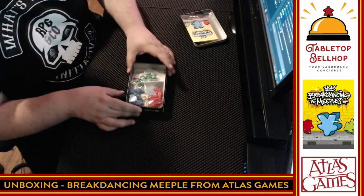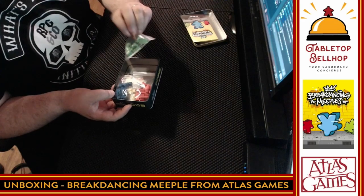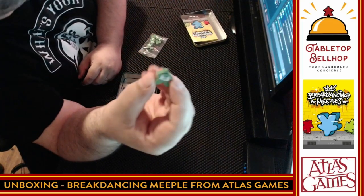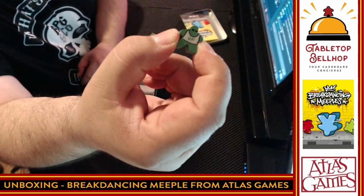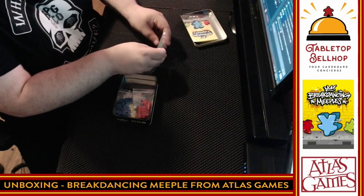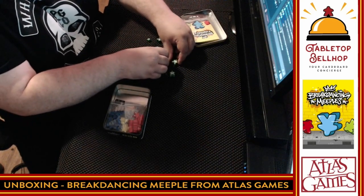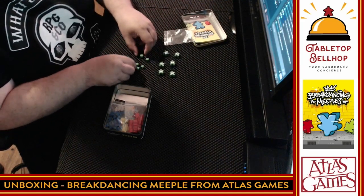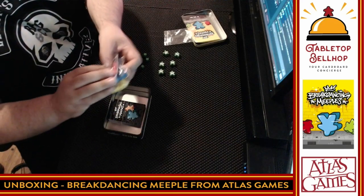As expected, we got meeple. What's really cool is they are wearing jerseys — I was not expecting that. So we have four different colors of meeple. We have green meeple. That's a cute meeple right there — it's got some shades, a t-shirt with a crown on it, the breakdancing symbol. So in green we have six meeple and six cubes in different colors.